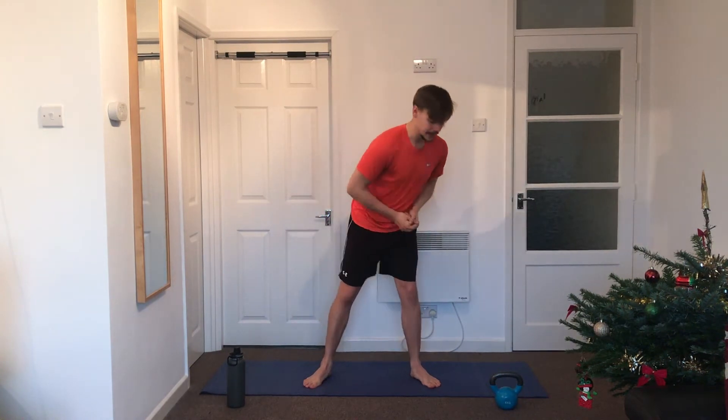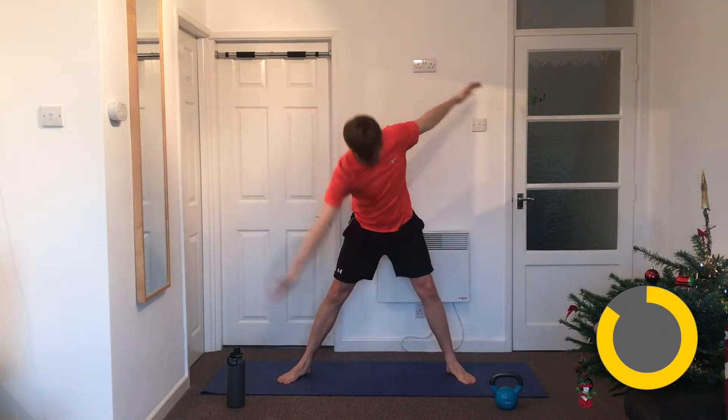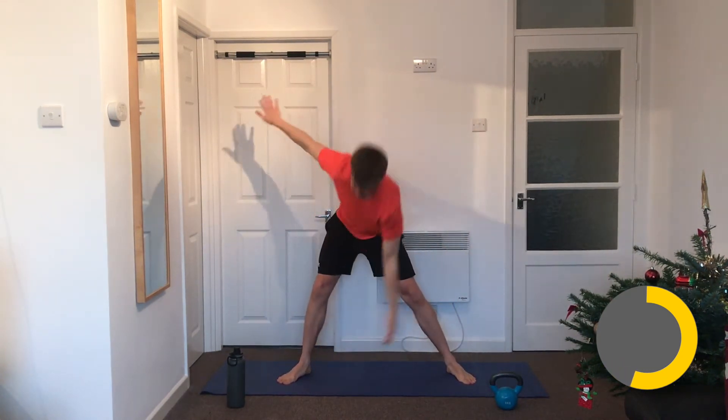We're going to get started with 20 seconds on the timer. Our first one to get us warmed up and everything moving around the hips is star twists: legs out wide, arms out, right hand comes down and touches your left foot, then stand up and do the other side. We're warming up the inside of the legs, the glutes, the hamstrings. Remember we're doing 40 seconds so it's a little bit harder — but that's what we want, that's how we get better.